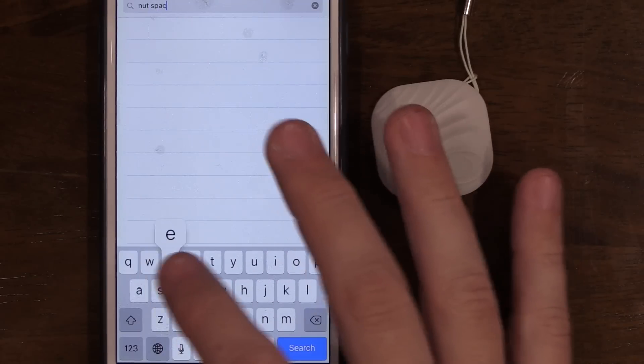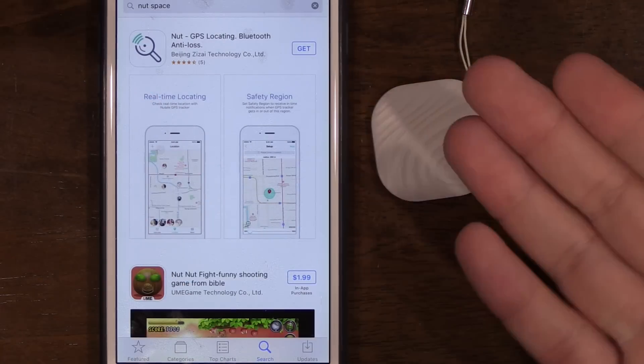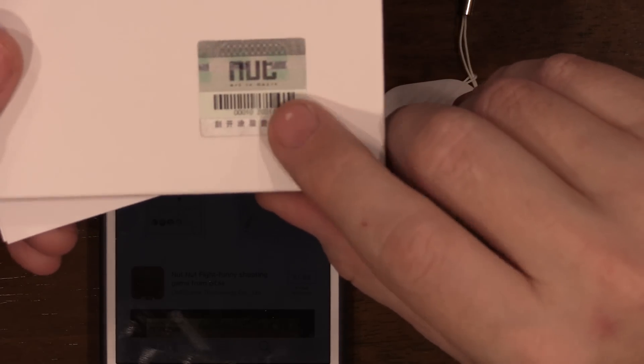Let's go ahead and download the app. This is available on iOS and Android — just go to your App Store or Google Play Store and search for it. There are a lot of different websites that sell this product, and the packaging says their website is called Nut Space, which is different from what I found in my research. It's very confusing who the manufacturer is versus the wholesaler versus the retailers. It seems like there's a really huge gray market for this product.